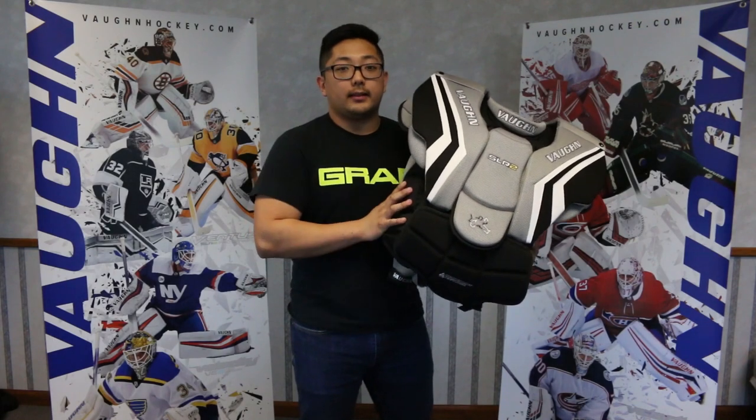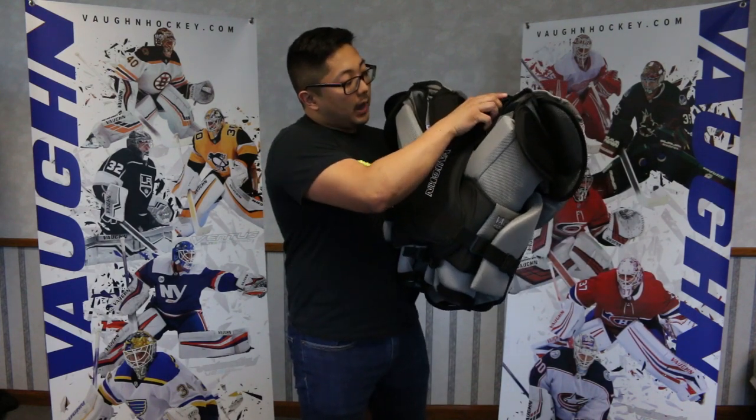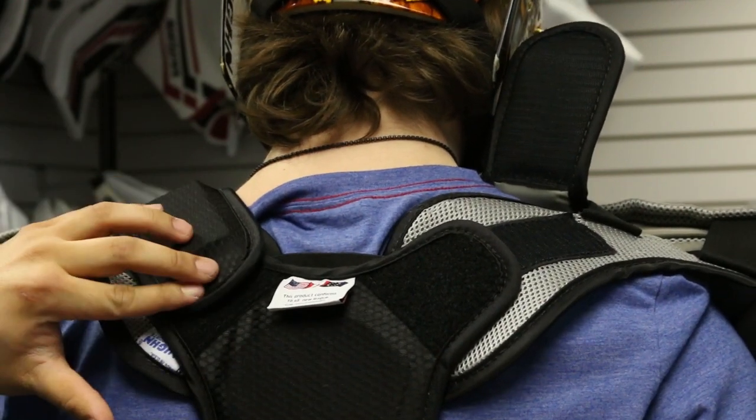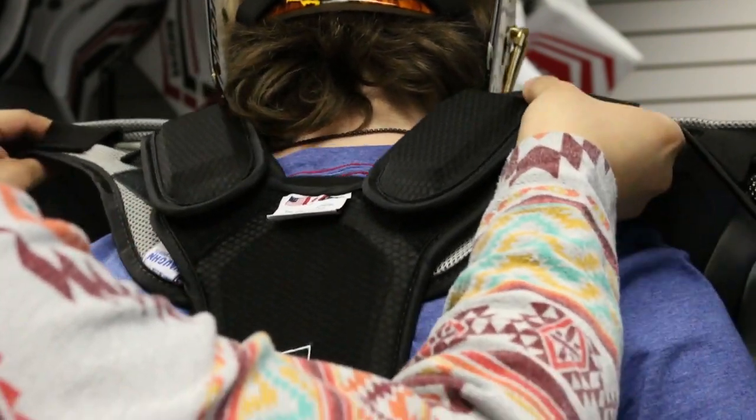To help you dial in the sizing, we're taking a look at the back here where the actual body and the arms meet the spine plate. Everything's going to be adjustable, so that's going to help you dial in the sizing to fit your body and your arms properly.